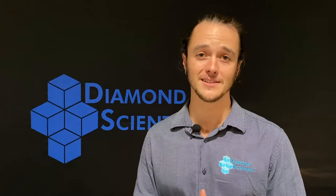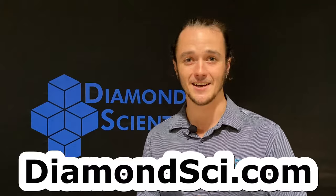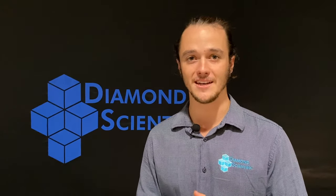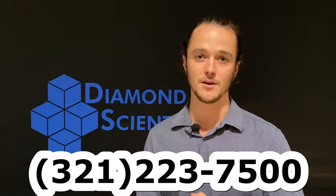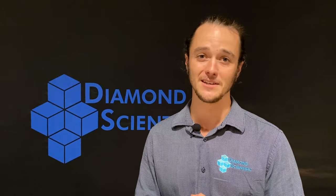If you'd be interested in learning more about this instrument, please check us out at diamondsci.com or call us anytime at 321-223-7500. I've been Shane — thank you for watching the Diamond Product Series, and we'll see you next time.